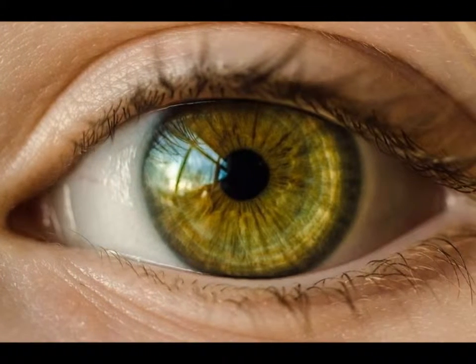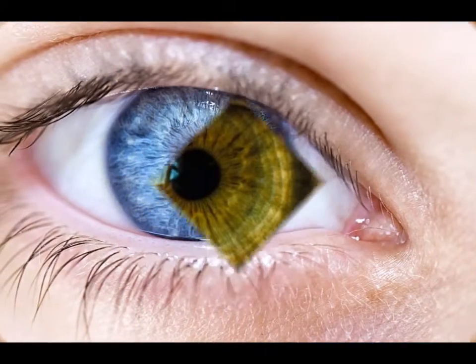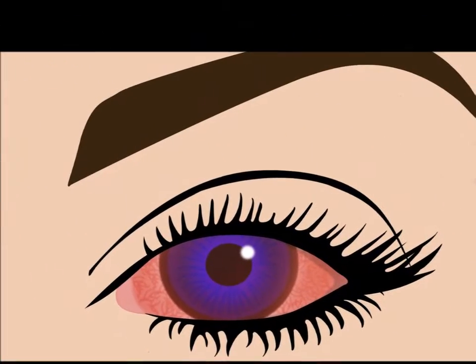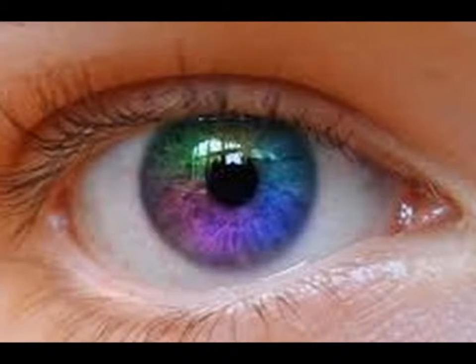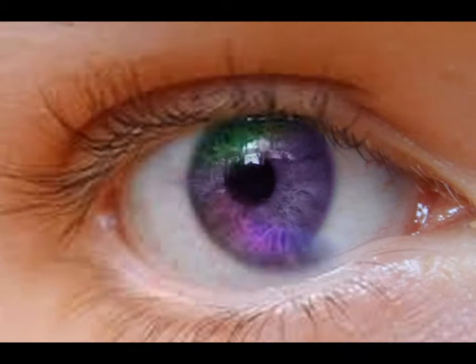How to make brown eyes look green. Changing eye color can be fun — it changes your look dramatically and can earn oohs and ahs from friends and family. So is there a way to make brown eyes look green? Although this idea may seem quite far-fetched, you can try a few tricks to achieve this look.